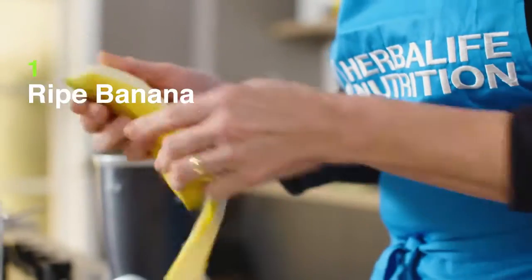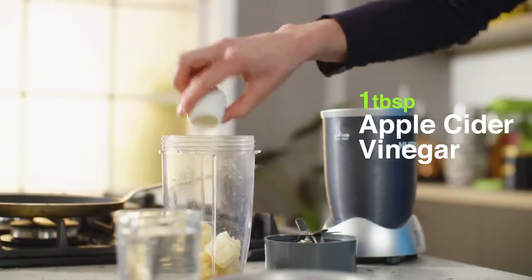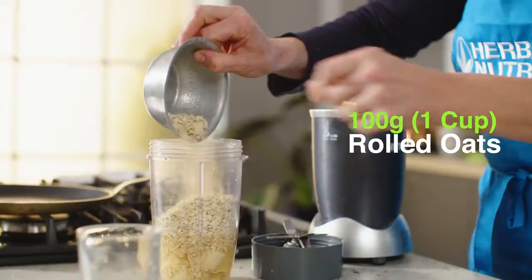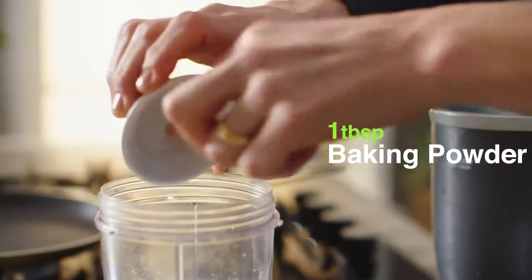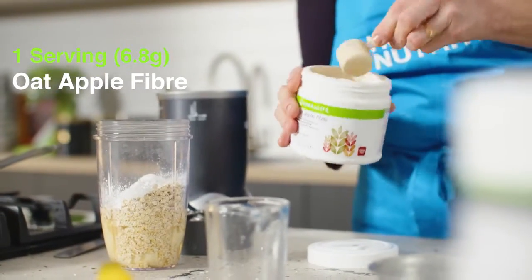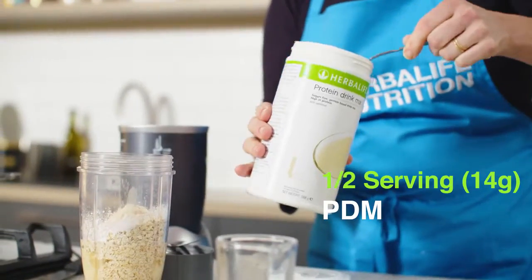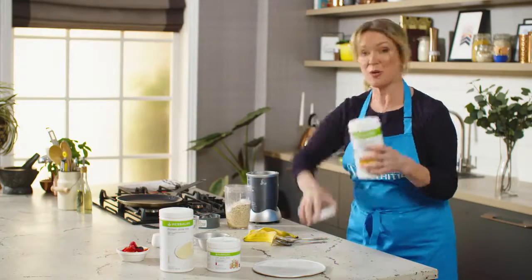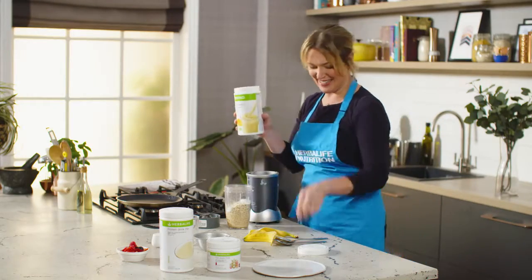I've got a banana, pop it into the blender. Some cider vinegar, which really helps to give the baking powder a little bit of a lift, water, some oats, baking powder, and then what makes these a great source of fibre is a scoop of oat apple fibre. I've got some PDM, a tablespoon of that going in, and one serving or two tablespoons of the new generation banana cream, which really amplifies the banana flavour in these pancakes.